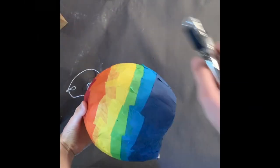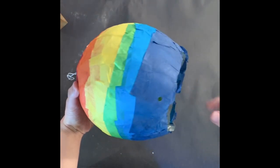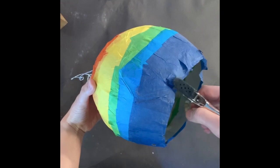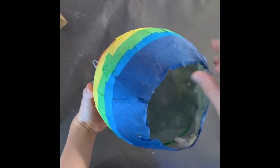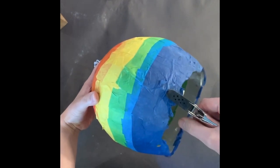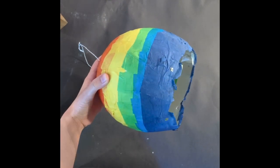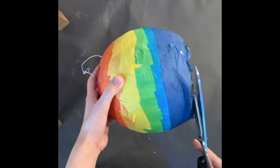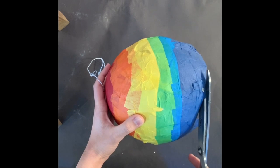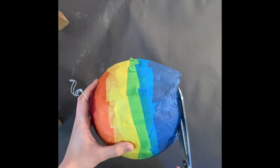Next take a hole punch or a sharp object to poke holes onto the four corners of your hot air balloon. If the bottom edge is uneven, take some scissors and cut off any extra to create a smooth edge.